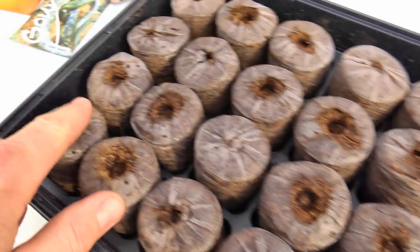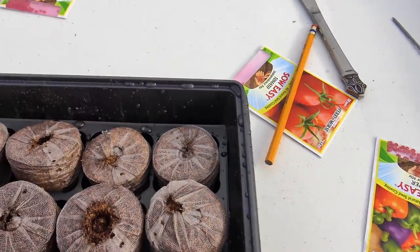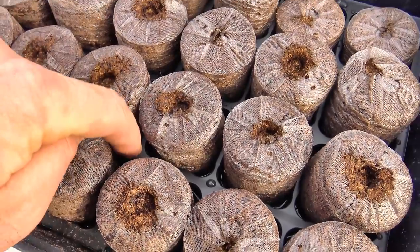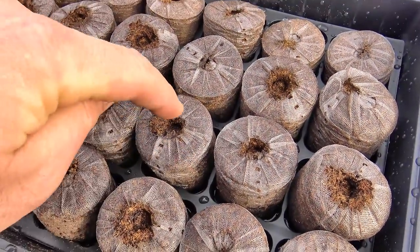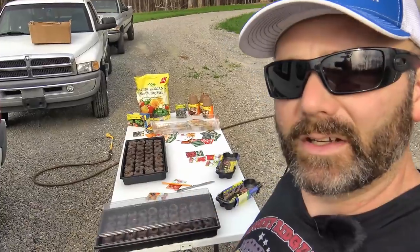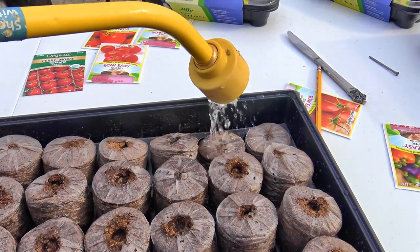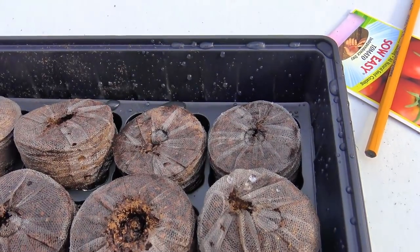You can see these swelled up nicely, but some didn't swell up all the way, so we've got to add a little more water. Put the water in between the pods — don't pour directly over the peat pots because this peat will wash off. You don't need to fertilize these or do anything until you put them in the ground. These peat pods contain enough nutrients to get your seeds started and grow the plant up to about six inches. We'll add a little more water very gently, and you can see those peat pods starting to swell.